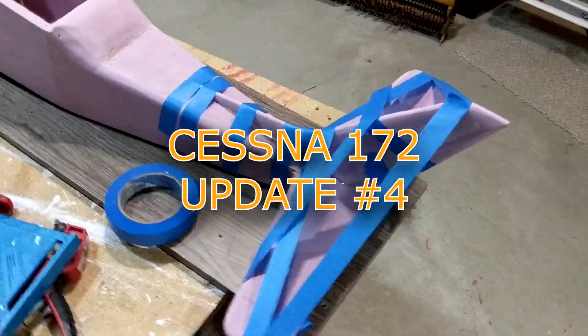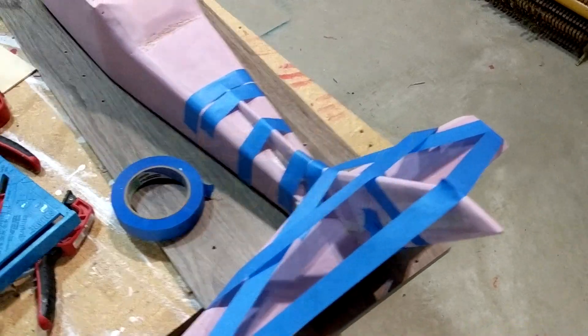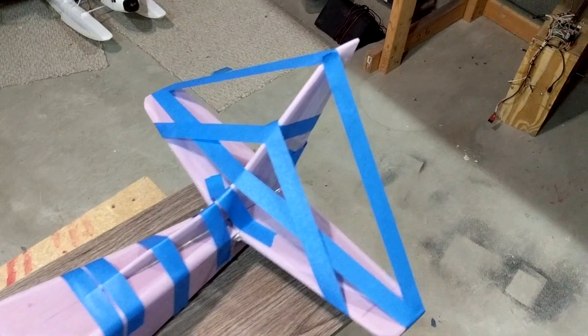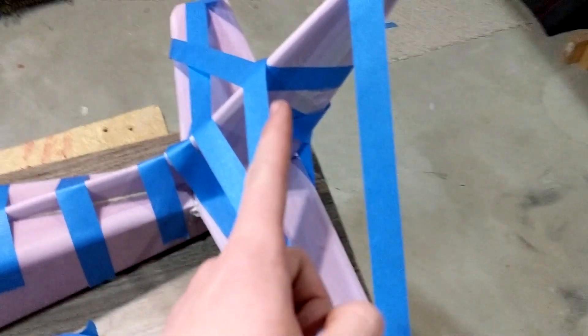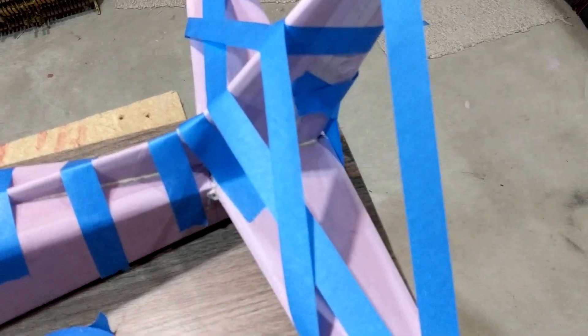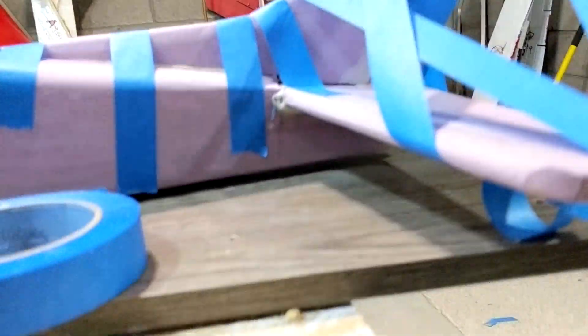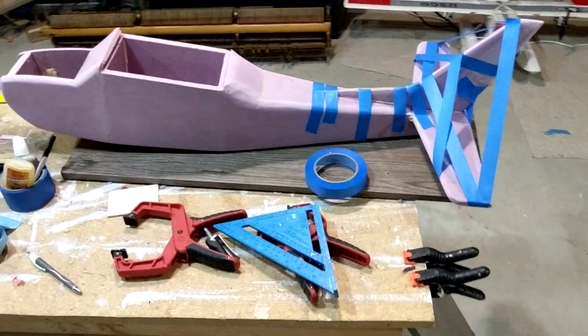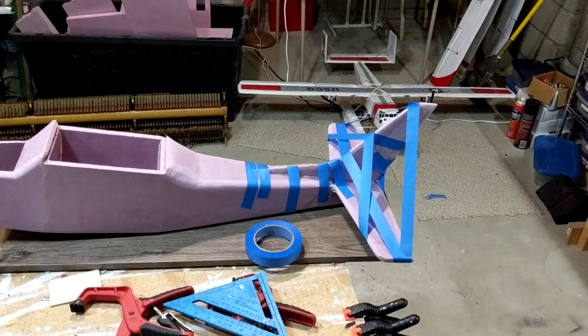I've got the vertical stabilizer going in now, just got a bunch of tape holding it on to keep it in the right position. The carbon fiber spar that was glued into it extended out of it, and was glued into a slot that went down into the tail of the fuselage and through the horizontal stabilizer. It should be pretty strong once it's done drying.